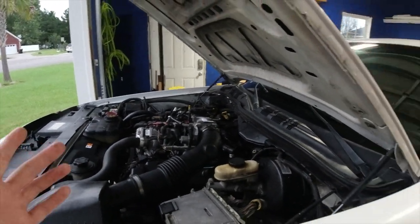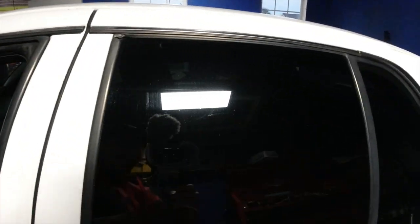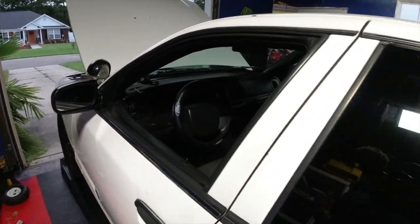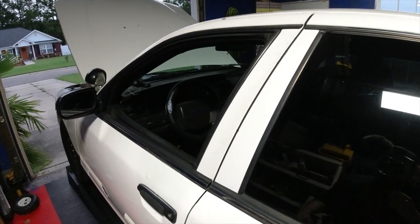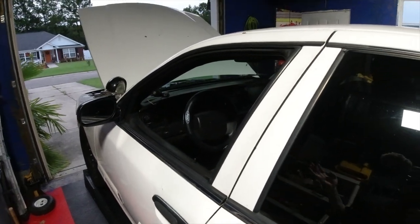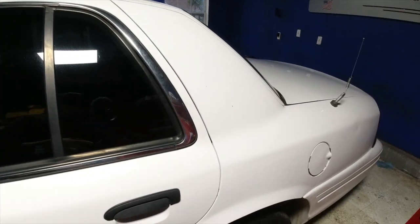This is my P71 Ford Crown Victoria. I'll kind of show you guys what's all going on. I'm not going to show really how to change the oil and all that — there's videos out there and I'm pretty positive you guys all know how to do stuff like that. So this is more about the whole ownership experience — I don't want to be duplicating what other people have done.